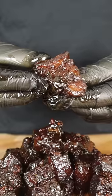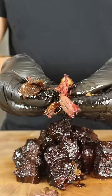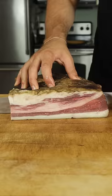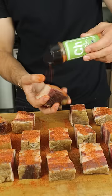Beef bacon burnt ends studded with candied bacon. Whole slab of double-smoked American Wagyu beef bacon. Slice into chunks and hit it with a salt-free chili margarita rub. Let's get it on the grill.